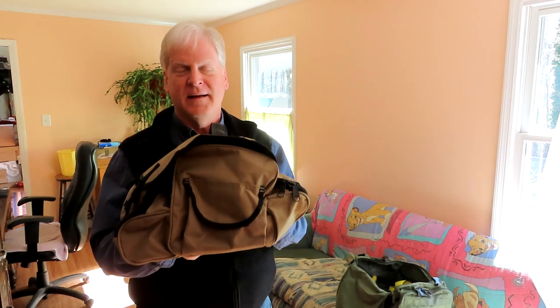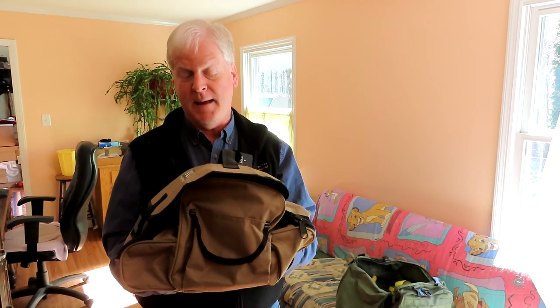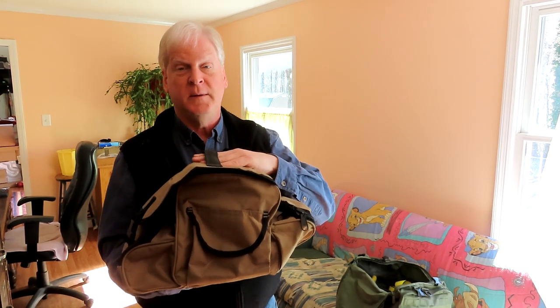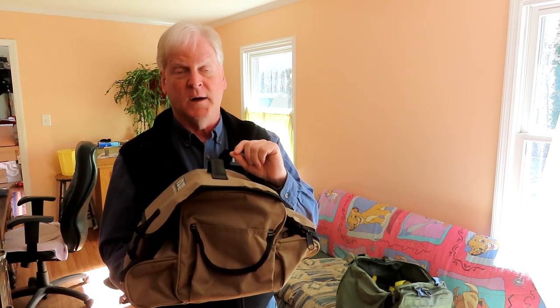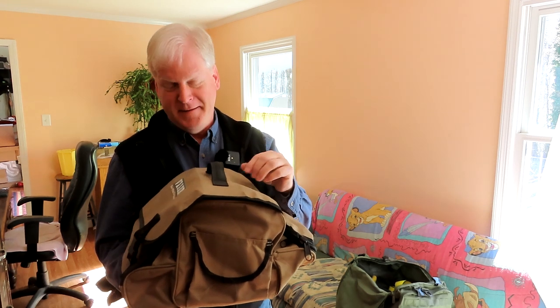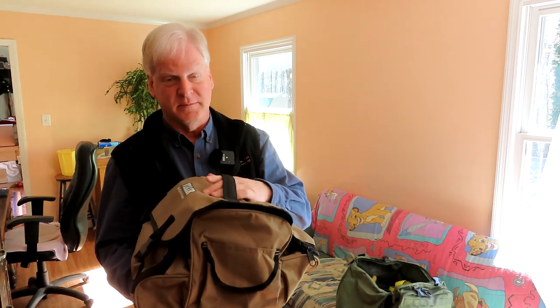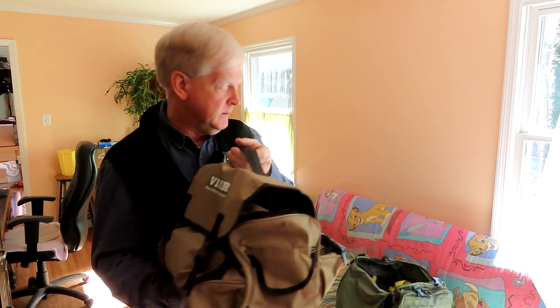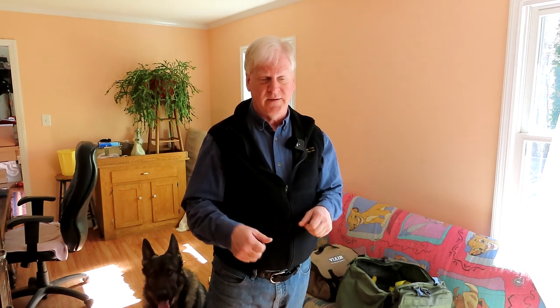I had to pay 50 bucks for this extra bag. I called ViAir and said I see you've got a bag with two pockets — one in the front, one in the back — and they sold it to me for just 20 bucks. But the shipping was another $20, so I don't know why it was so expensive to ship this little bag.